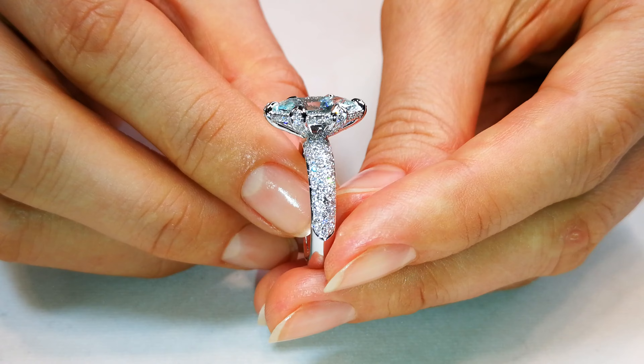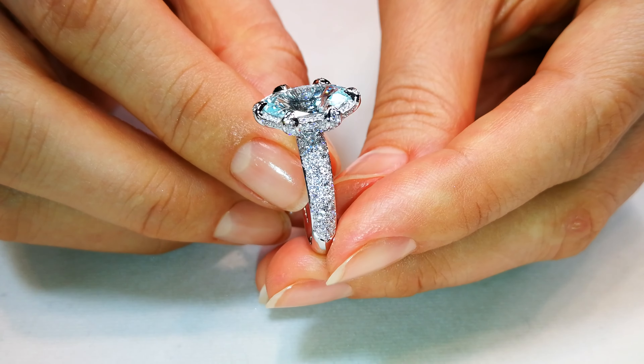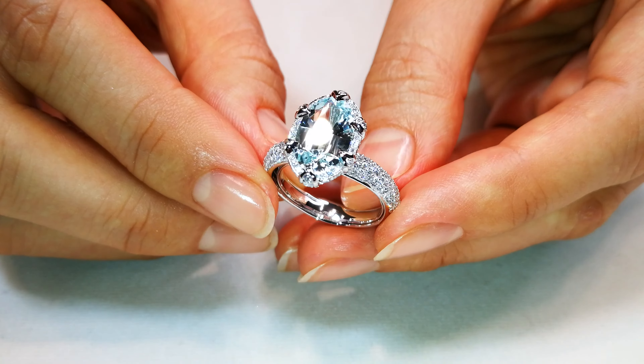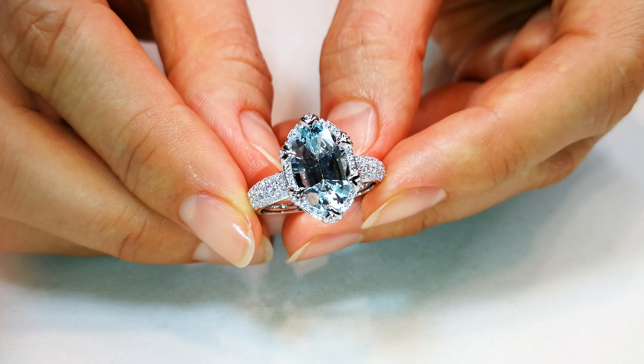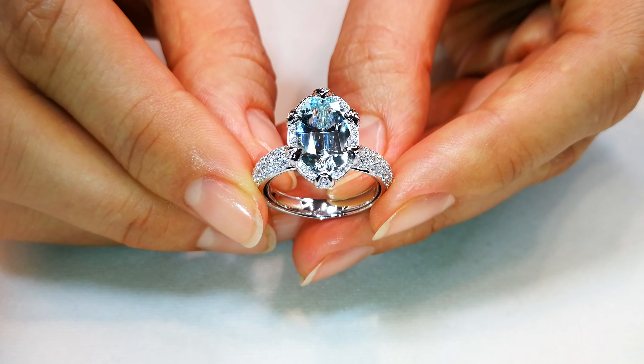You've got almost a carat of D flawless, so the mount alone will set you back over $5,000 to $6,000. And the price I'm going to do on this piece is crazy. This stone will light up your finger like a blue diamond.